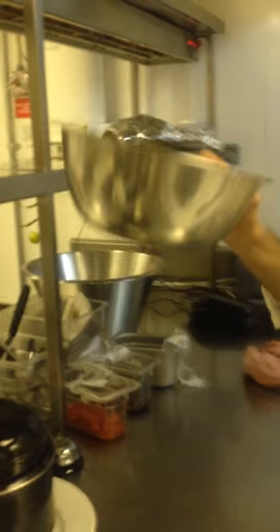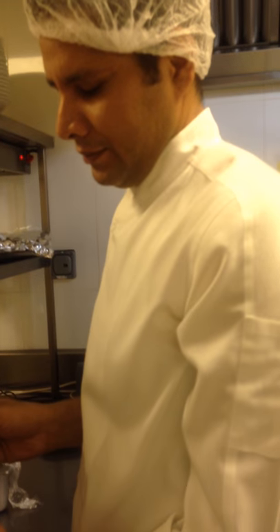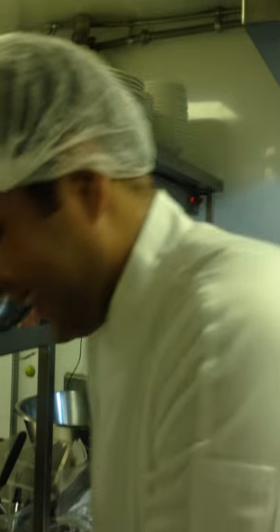You will serve with the fries? Yes, we have one portion of Belgian fries and Belgian mayonnaise. What is the difference between Belgian mayonnaise and normal mayonnaise? From what I've heard, Belgian mayonnaise is more mustardy, more vinaigrette — more acidic.